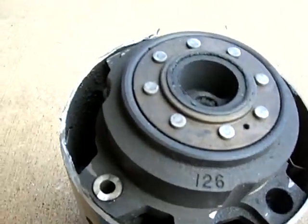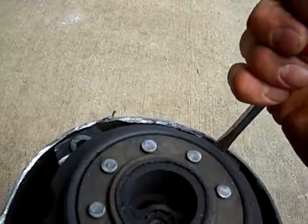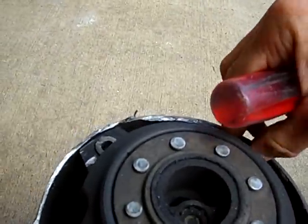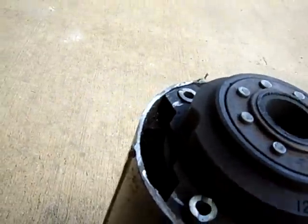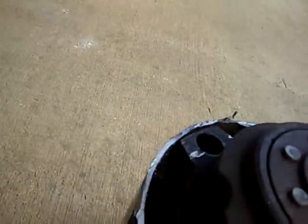I've got some kind of a bushing of sorts. I don't know what that's for, but I've got four of those. So somehow there's, I guess, some movement — maybe, maybe not.